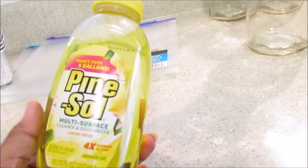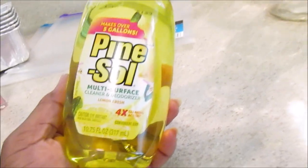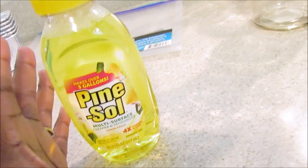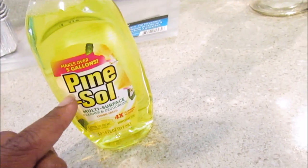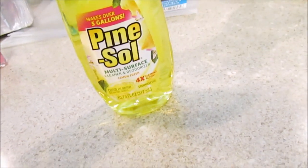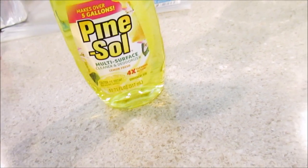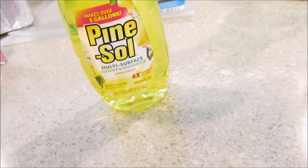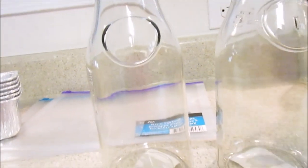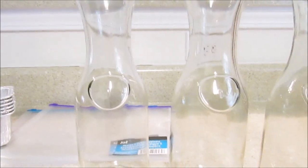I picked up some Lemon Pond salt multi-surface cleaner and deodorizer. It makes over five gallons. I need to clean the bathroom downstairs. I was watching Page Danielle's channel and she said it smelled really good with bleach — I love anything mixed with bleach, of course not overpowering. I want to make the cleaning experience wonderful.